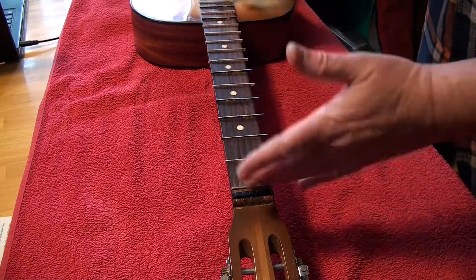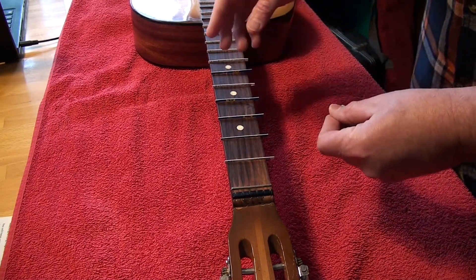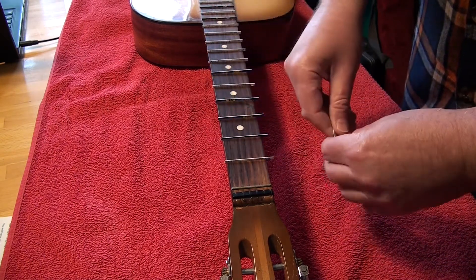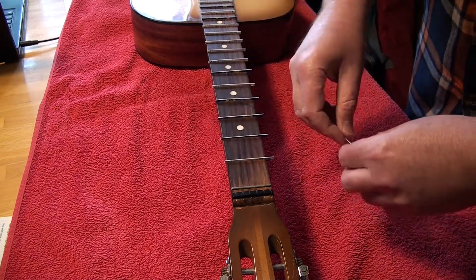So I filled in the slots with just some TiteBond glue. They're fairly held in. There's a pretty decent tight fit, but the TiteBond is just going to hold them in.